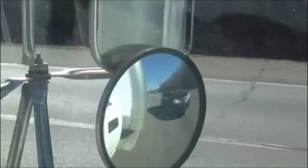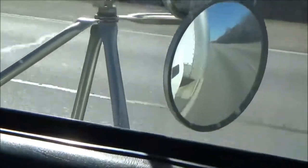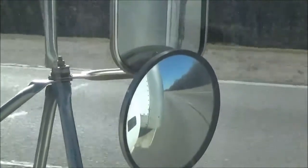How do you like my new blind spot mirror? It works pretty good. I can actually see now. It's a little bit ghetto, but it works.